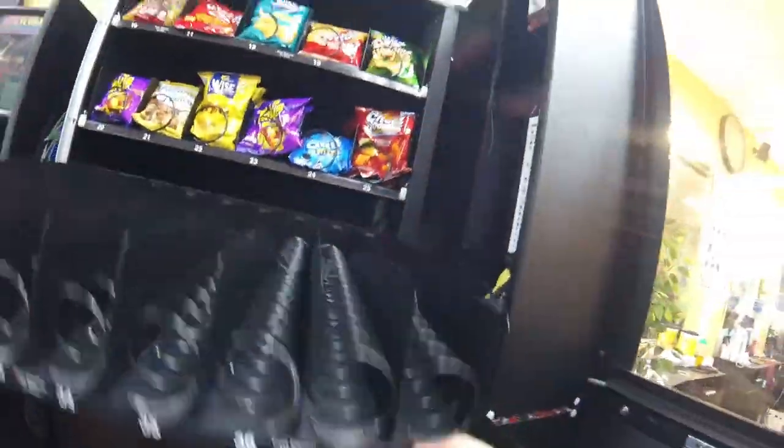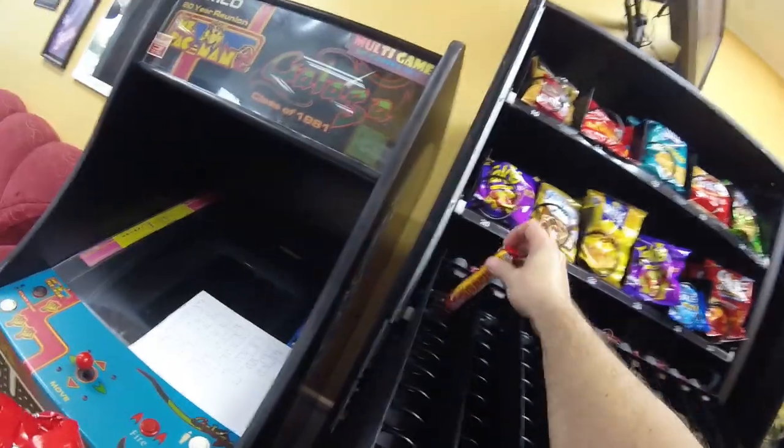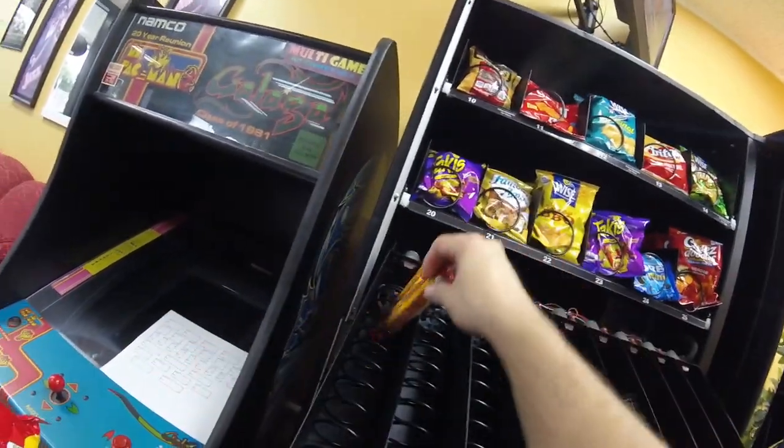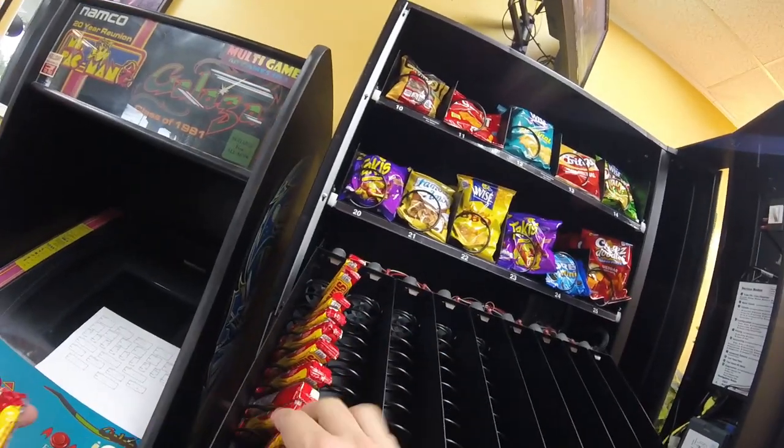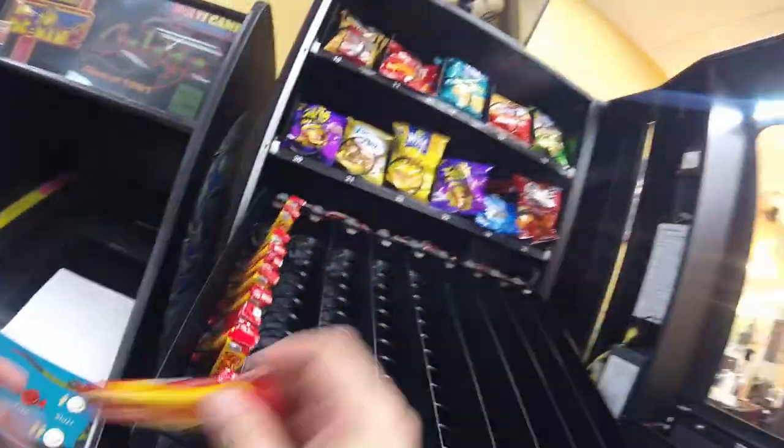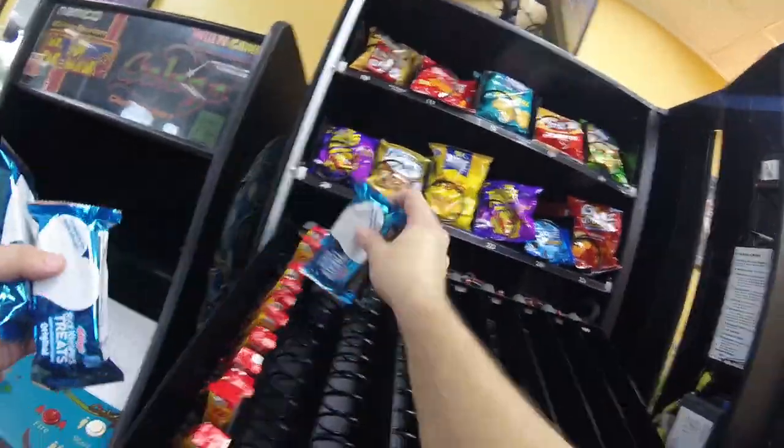Moving on to the third row — this is the candy row and it's going to be one of the more popular rows, because this location loves their sweets. We're stocking up Starburst, Skittles, M&Ms, Oreos, Rice Krispy Treats, and all kinds of cool stuff. Since Skittles were always popular here, we're going to try two different types — regular and Wild Berry.